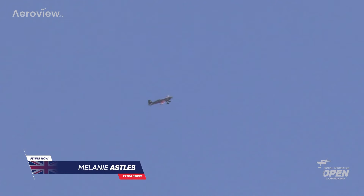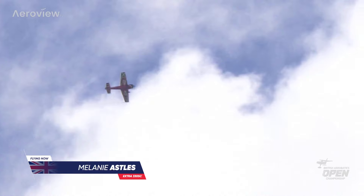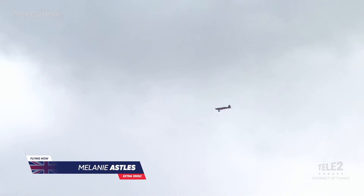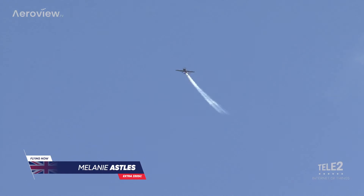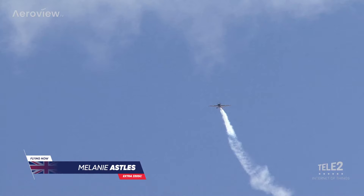Because that's the speed these planes will get to — 200, 220 miles an hour as they dive in, as Melanie comes around. That will be the kind of speed she dives in at. We'll check her G meter afterwards to see what she's pulled and pushed. The smoke is on — watch for those wing rocks. There's one, there's two, and there is three. She has begun her routine.